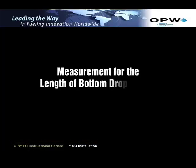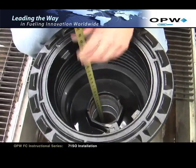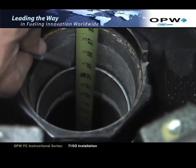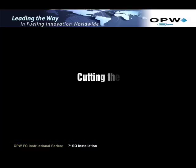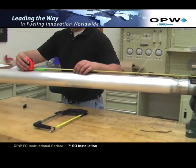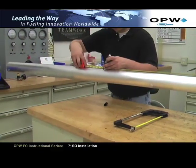Measurement for the length of the bottom drop tube prior to cutting. Using a tape measure, measure the distance from the top of the face seal adapter in the spill container to the bottom of the tank. Apply the measurement for dimension B to the 71SO assembly by beginning your measurement at the underside of the inlet tube flange. Place a mark on the lower drop tube equal to dimension B.